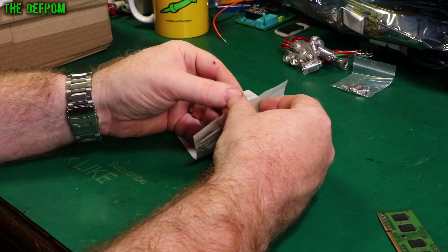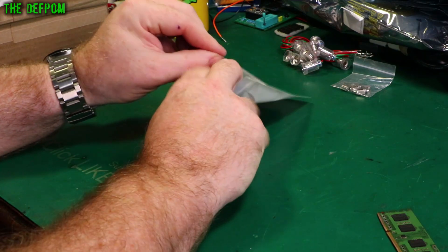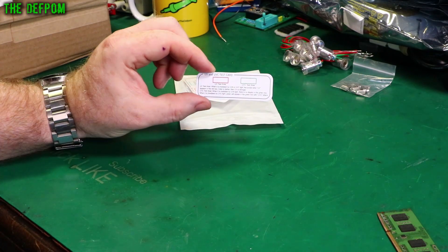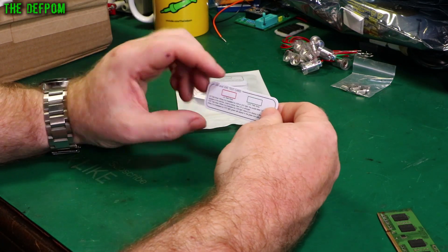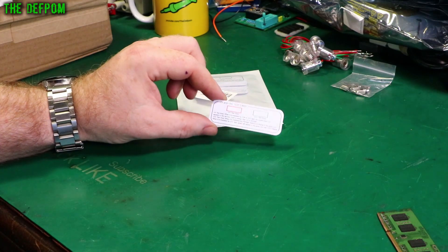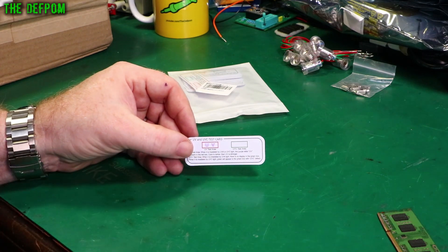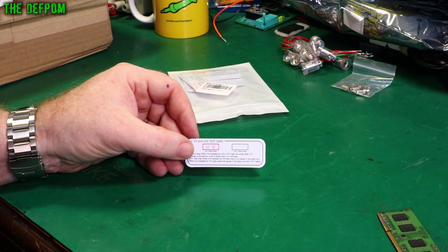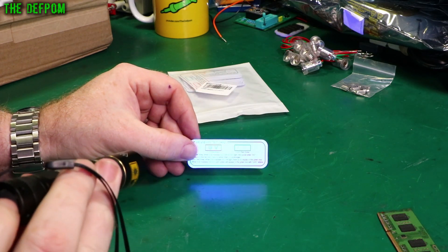Someone mentioned these to me on one of my old mailbag videos - I didn't even realise they existed. It's a UV test card, so you can see if something is UV, UVC, UVA or UVB. Let's get a UV torch and see what happens. I shone this UV torch at the card and that made the letters UV show up. It's fading back again - I don't think it's permanent. Shine the torch on it again.